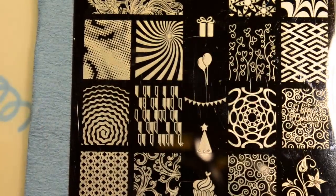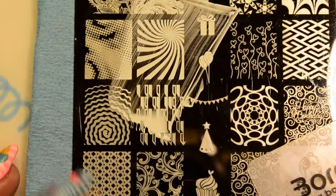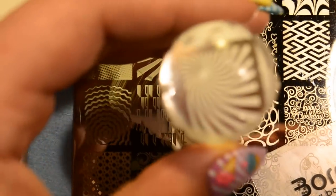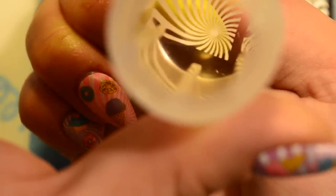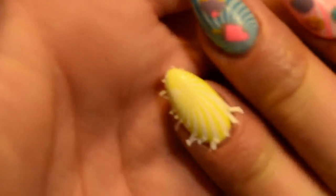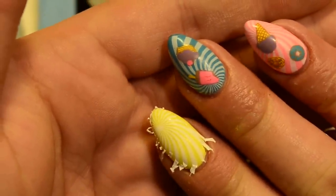I'm going to get started and stamp that background image on my pointer finger, because I've already pretty much done the rest. Sometimes with this image you've got to scrape it a couple different ways, but I think that looks good. I'm going to try to line it up so the little swirl part is basically at the bottom part of my nail — just like that. That's pretty good, we can work with it. So there is the first step of the mani. Let me go ahead and clean this up a little bit and top coat, and I'll meet you guys right back to show you how I make the decals.